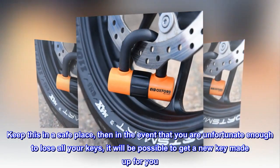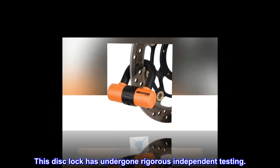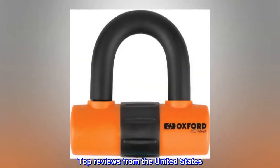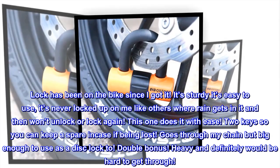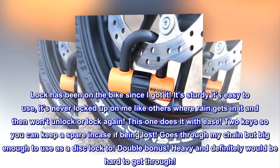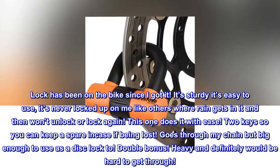This disc lock has undergone rigorous independent testing. Top reviews from the United States: "Best lock. Lock has been on the bike since I got it. It's sturdy, it's easy to use. It's never locked up on me like others where rain gets in and then won't unlock or lock again — this one does it with ease."